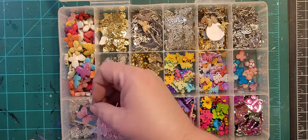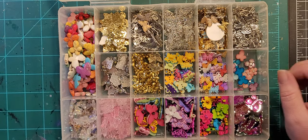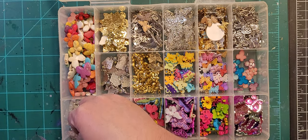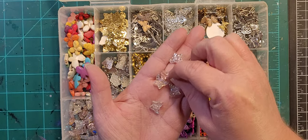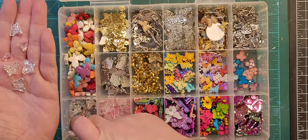Down here I have one random butterfly on a mirror that can go up with the rest of them to be put away later. I have some iridescent white ones and some little teeny tiny clear pink ones.